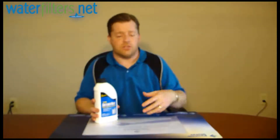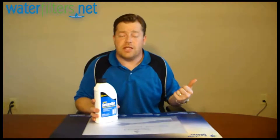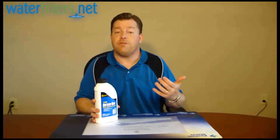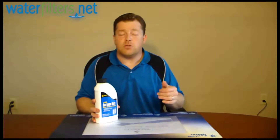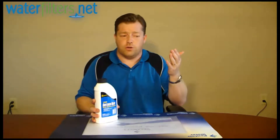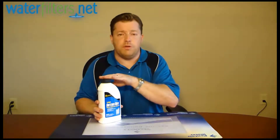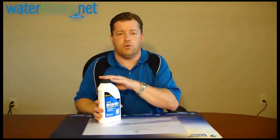It helps clean the resin so the resin doesn't become fouled and so that you don't lose efficiency. You don't want to lose efficiency — your softener is saving you money on utility bills and reducing abuse to your appliances: your hot water heater, your laundry, your dishwasher, etc. So you really should be using this regardless of the condition of the water.